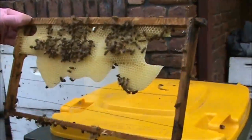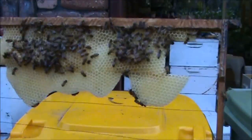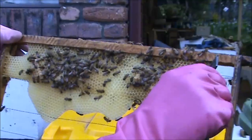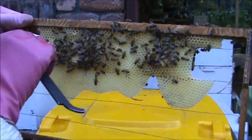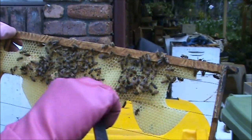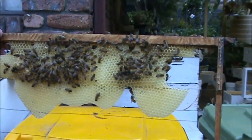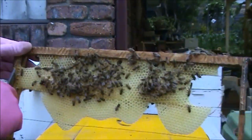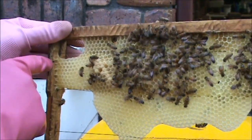This is a frame that we had in our observation hive, just making a bit of natural comb. They had it built down there, and what I did was I cut this whole section out and placed it upside down, putting it against this side here to support it so it wouldn't tip over.